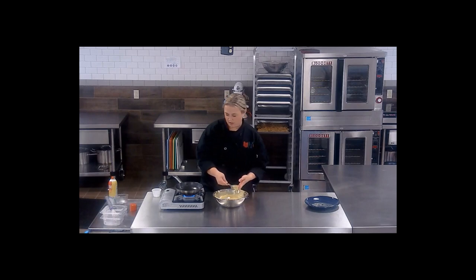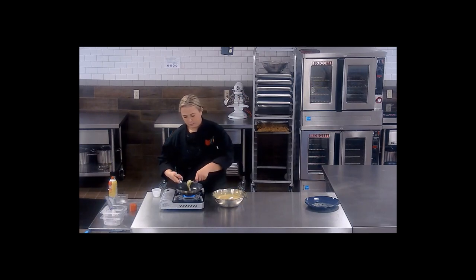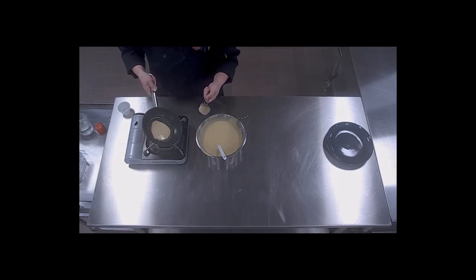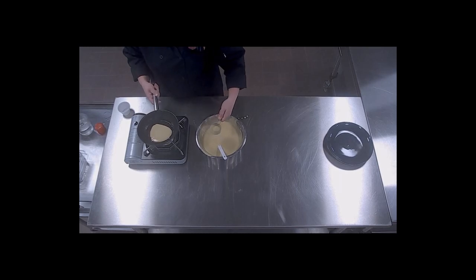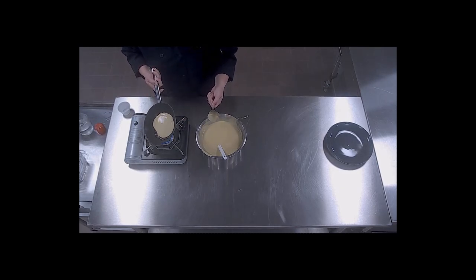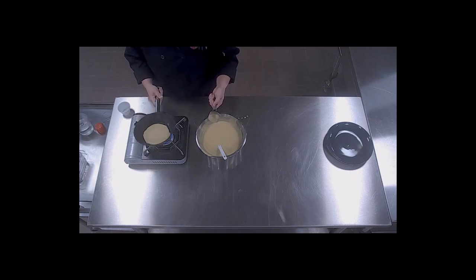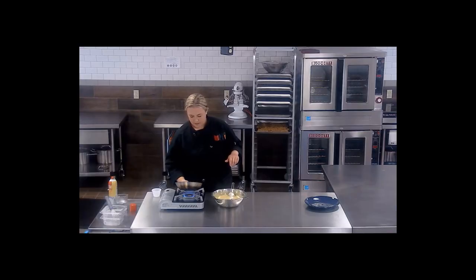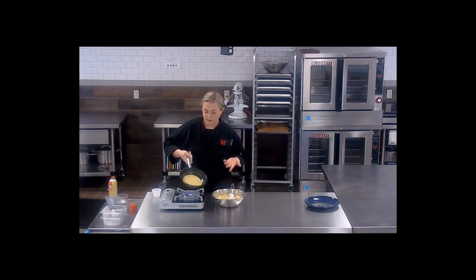I'm going to use about an eighth of a cup to start, just because this is a fairly small pan. Drop my batter in and swirl it around — I might need a little bit more just to get a full coating. You want to cook until you see bubbles popping up and it looks like it's cooked all the way through.